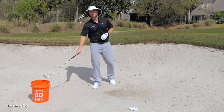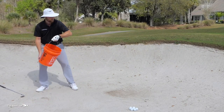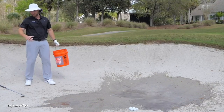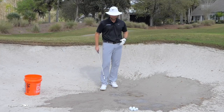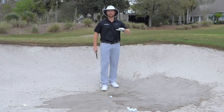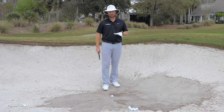Now let's talk about firm lies. I'm going to get this bunker really wet with a Home Depot bucket of water — this is a true wet bunker. Usually after rain, bunkers get pretty hard, so you want to adjust your technique. Normally I'd open the face about 45 degrees; with the leading edge at 45 degrees open, it looks like it's facing straight up to the sky — that's what you see at PGA Tour events.